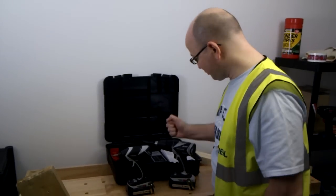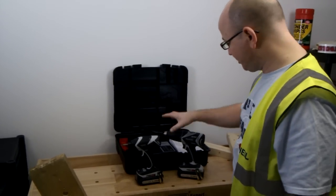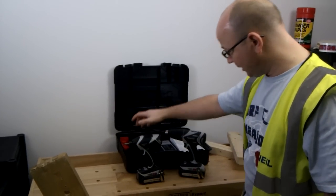Neil here at Toolstop TV. So here we've got this Panasonic EYC198LZ Twin Pack. It comes with a combi drill and an impact driver.